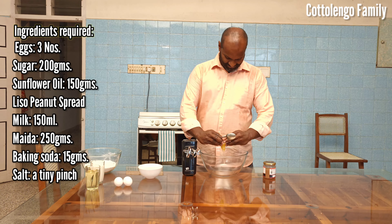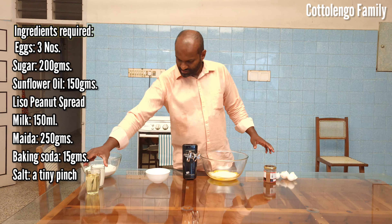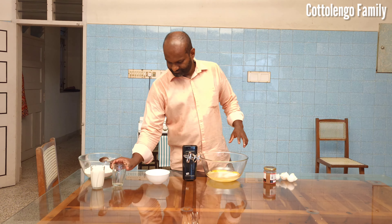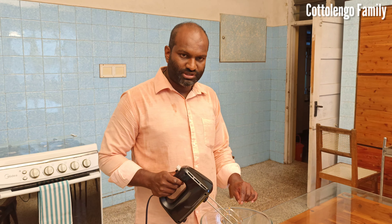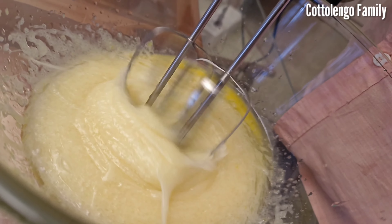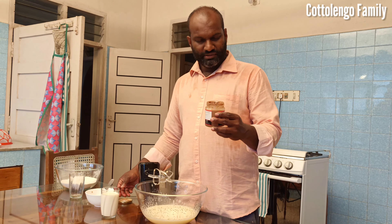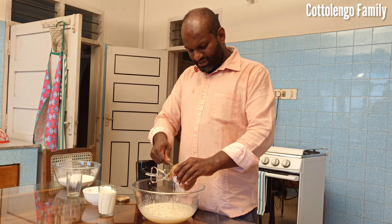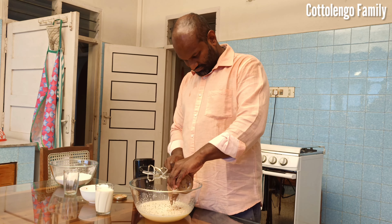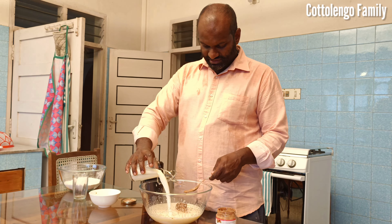Put a recipe in the top: 1.5 g of sugar, 1.5 g of sunflower oil, 3.5 g of sugar, 1.5 g of sunflower oil, 1.5 g of peanut oil, 1.5 g of peanut oil, 1.5 ml of fruit.